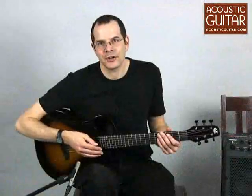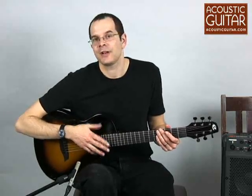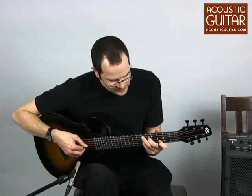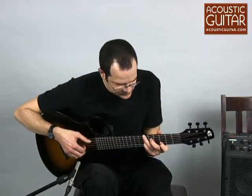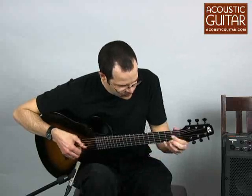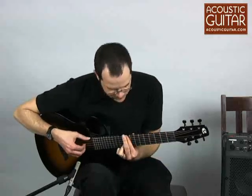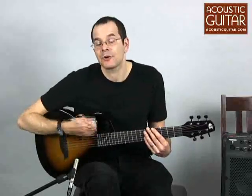The Composite Acoustics Cargo has a list price of $1,798 and a street price of just under $1,500. So let's see what the little Cargo guitar sounds like. Here it is played fingerstyle, and here's the guitar strummed, played with a flat pick.